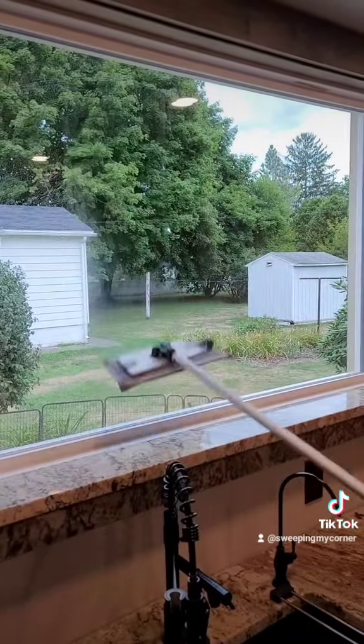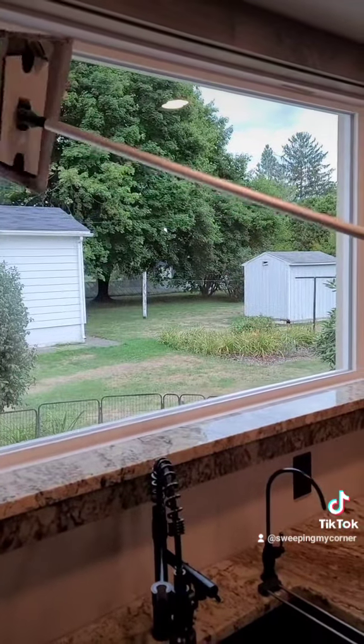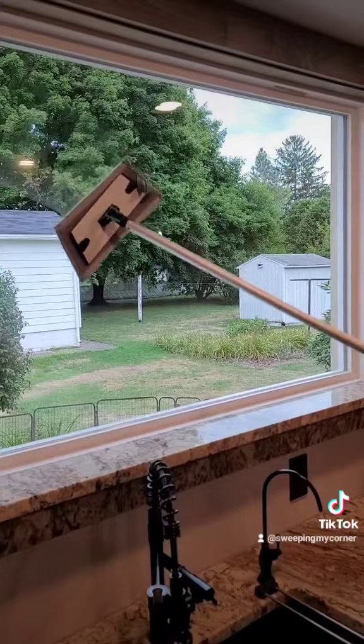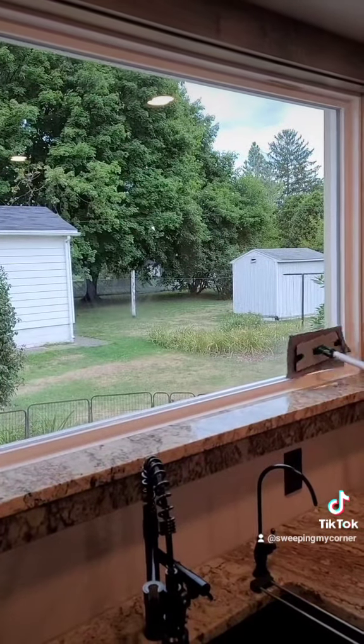And that's it — that's exactly how we do it with Norwex. Also, you can take this off of the mop handle and attach a smaller handle from the Enviro wand, and you can use this on your car windshield as well.